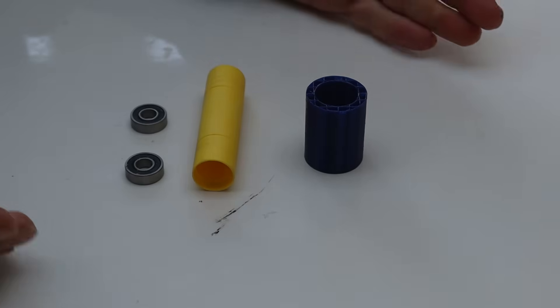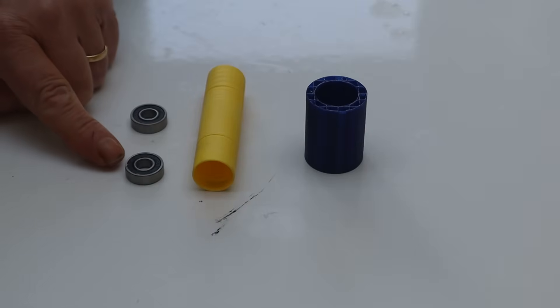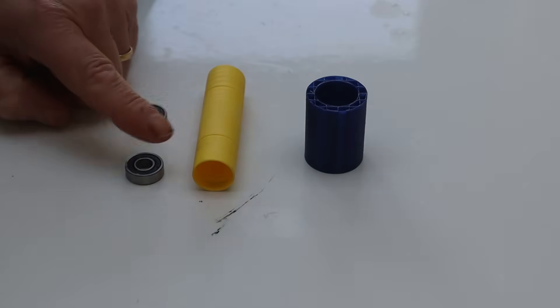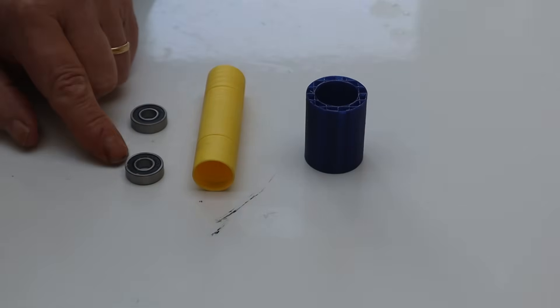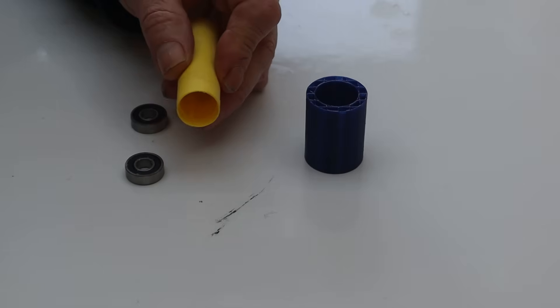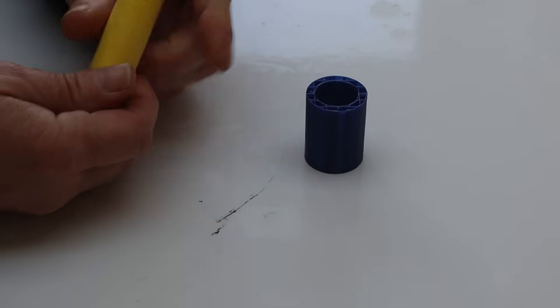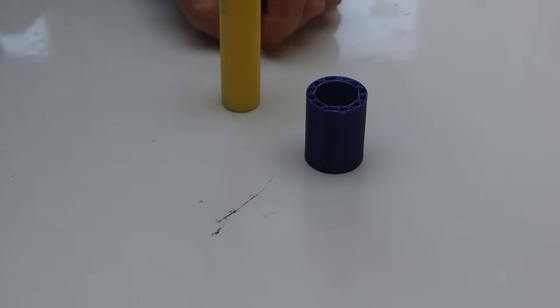Let's print this out and start putting it together. To make our rollers we're going to need these parts: the roller sleeve, the roller itself and a couple of bearings. These bearings are 19mm across, 8mm internal diameter and 6mm deep, and they just slot into the ends of the roller sleeve.